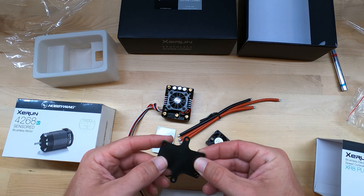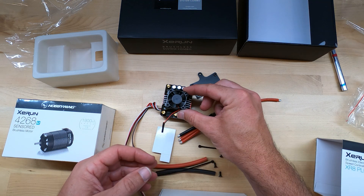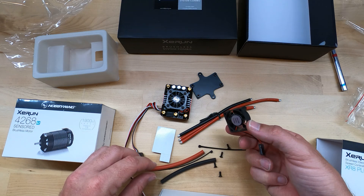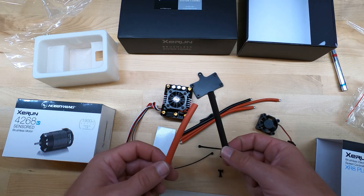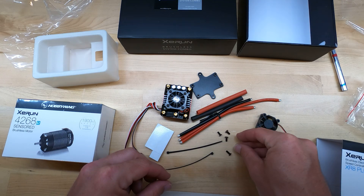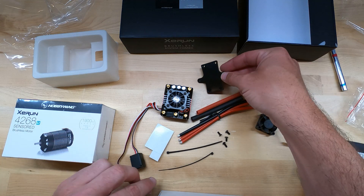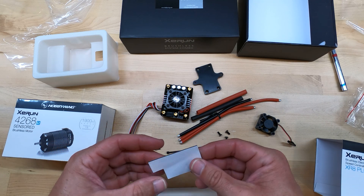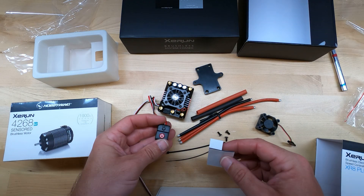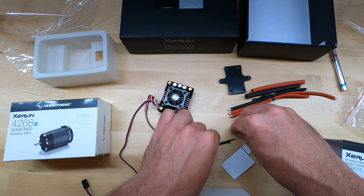It looks like we have a mounting plate and a replacement fan — I've actually never had a Hobbywing fan go out on me yet, so I may never need this. Some shrink tubing, countersunk and button head screws for the plate, some zip ties, double-sided tape — it looks like a piece for the bottom of the ESC, and then this little piece is for the switch.